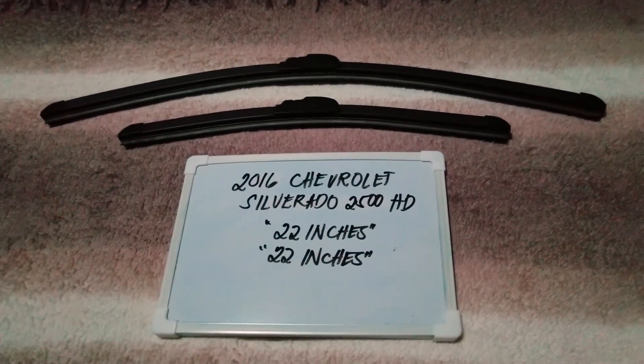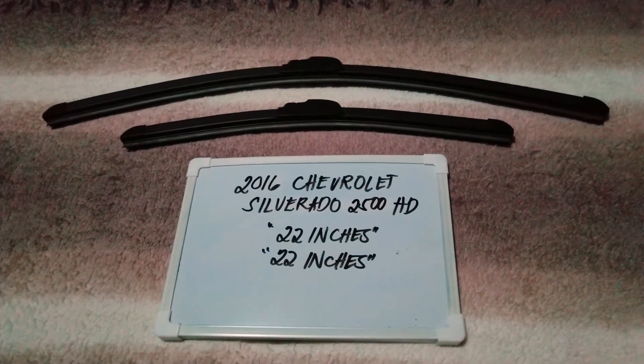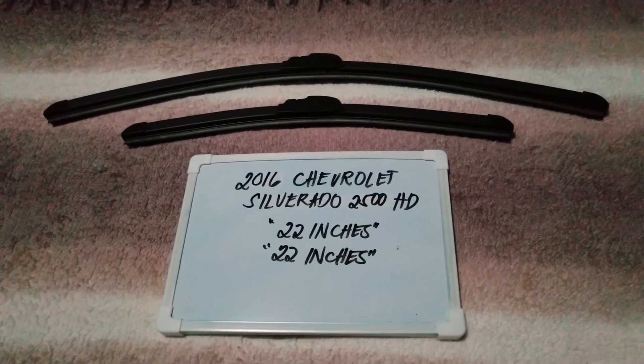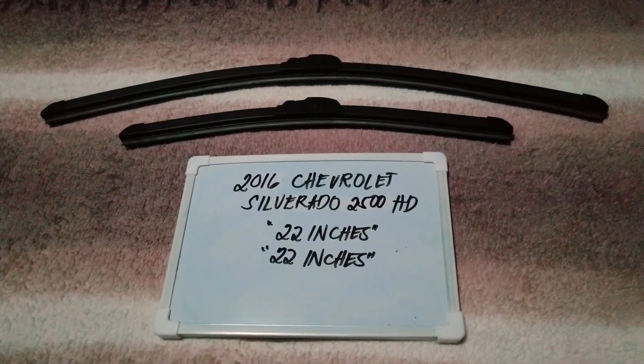If you know a cheaper way to get these blades and sizes, let the rest of us know and leave a comment in the comment section below. Thank you guys for watching and be sure to subscribe!